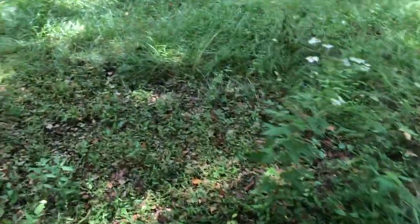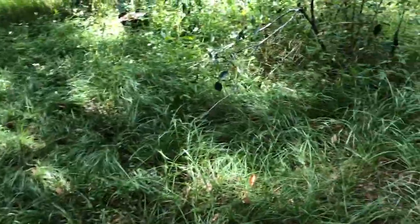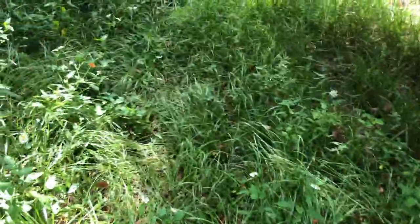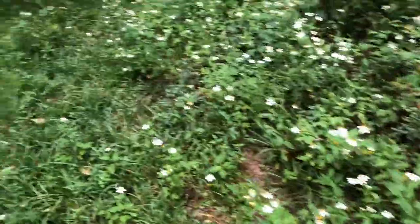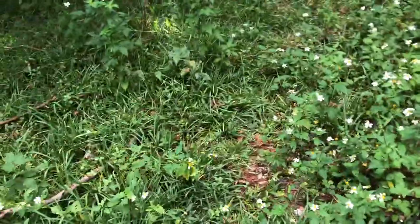I'll debate whether or not to just stop the video earlier and finish it later today, tomorrow, or over the next few days, but I just don't have a lot of time today — fixing to leave soon. We have to check out all the pawpaw seedlings, suckers, and stuff.